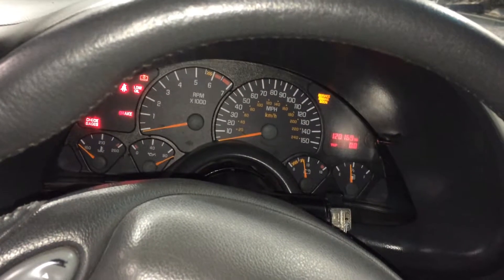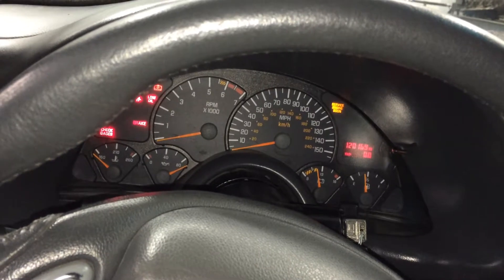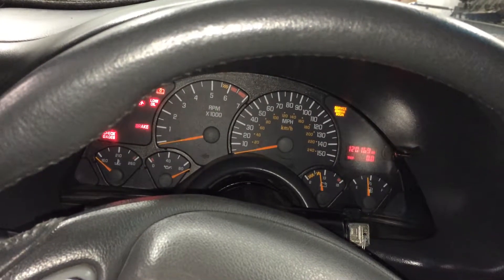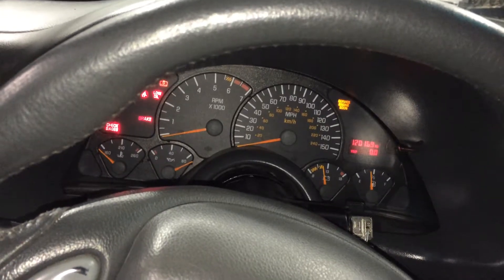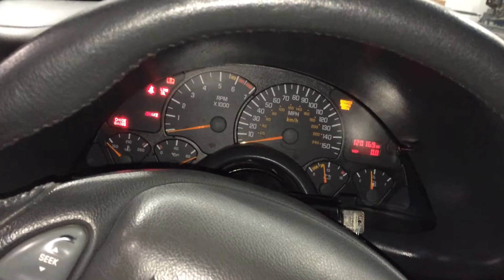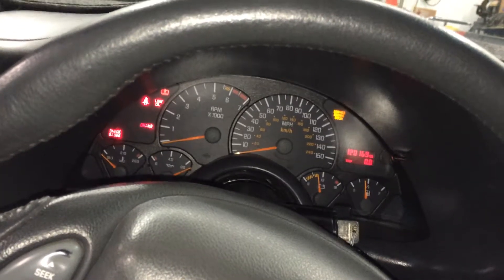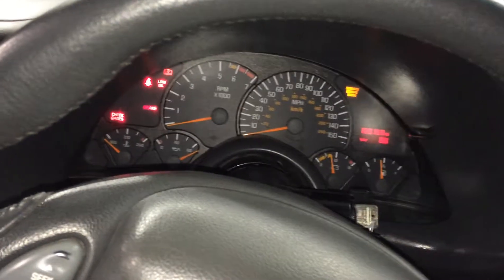Hey Mike, Racer Rob down here at Integrate Auto Care and I have some great news for you on your '89 Pontiac Firebird Trans Am — no oil pressure gauge, brake lights on, low oil level light, and just funky running with some O2 sensor stuff going on. Here's what we got.